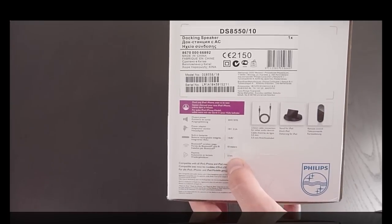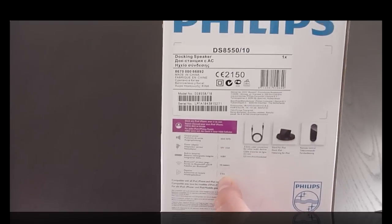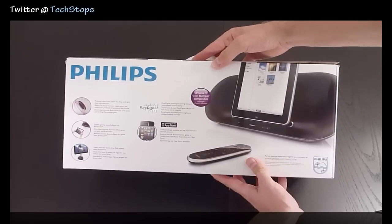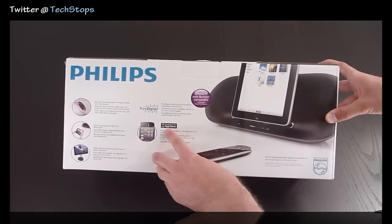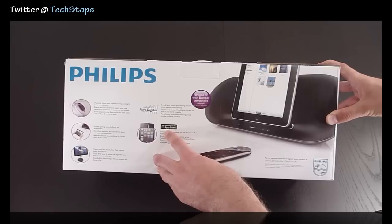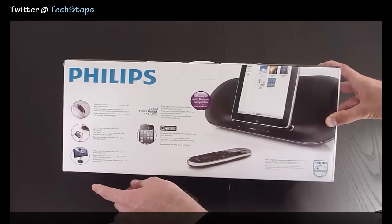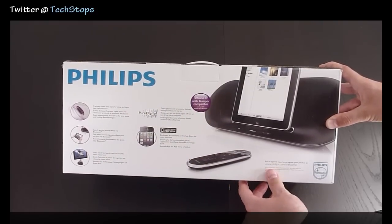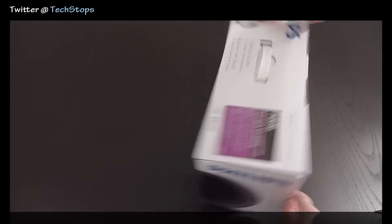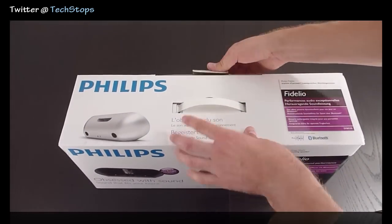The Bluetooth wireless range is 10 meters and gives you 5 hours of play time on the battery — excellent if you're going to a BBQ or out to the park, and you can still play music wirelessly. There is also an Apple app available for this Fidelio which allows you to have some extra functionality. It also shows the subwoofer, Wi-Fi, and a video dock which you can purchase separately. And then you've got the speaker on the side.